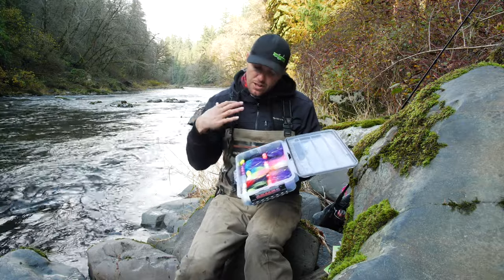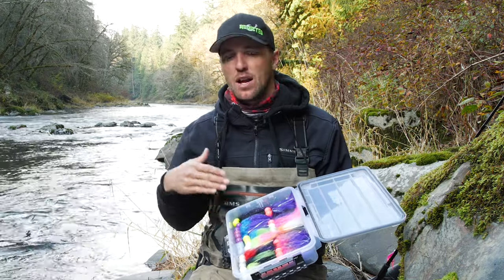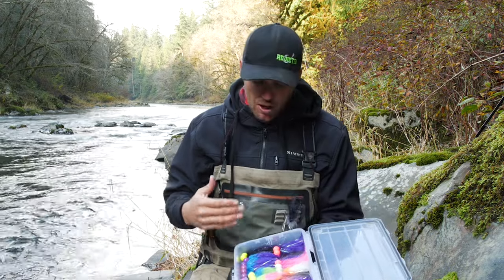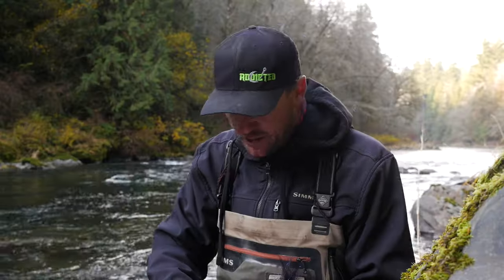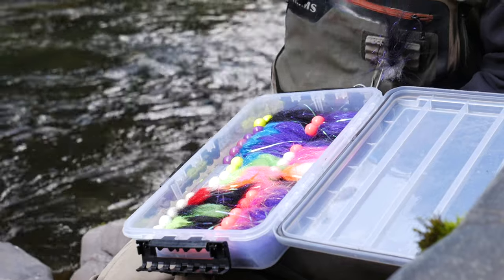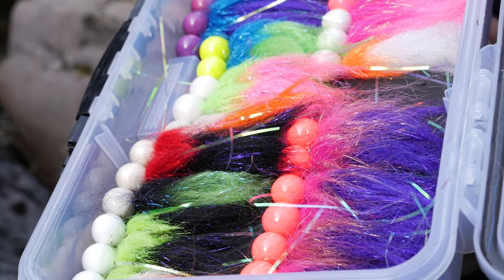When it comes to colors, I've got lots of different styles of twitching jigs. It pays dividends, especially when you're on the river and it's crowded with a lot of pressure, to have something different from the other boats — especially in clear water. A lot of people think clear water means basic purples and blues, something toned down. But sometimes if every boat in front of you is throwing that color, it pays to show up with a really bright yellow and pink, or a bright yellow head with a green body. My one-ounce assortment has lots of different colors to match different variables and river pressure.